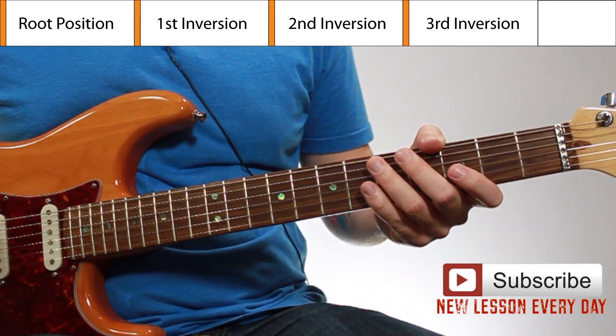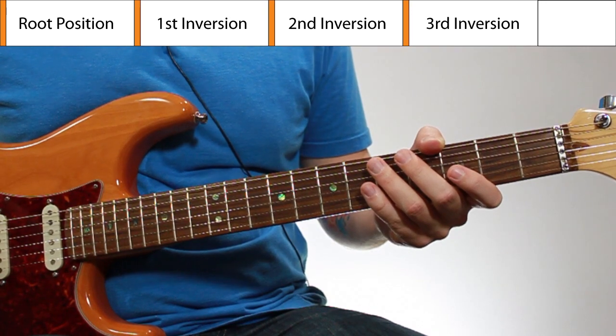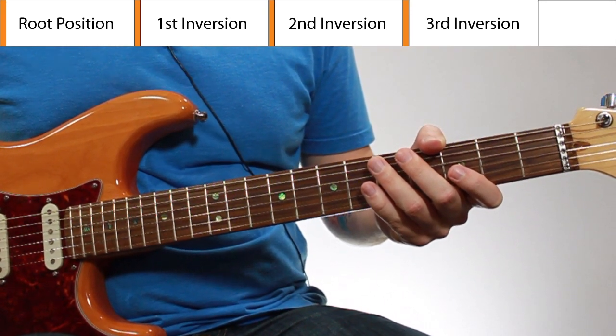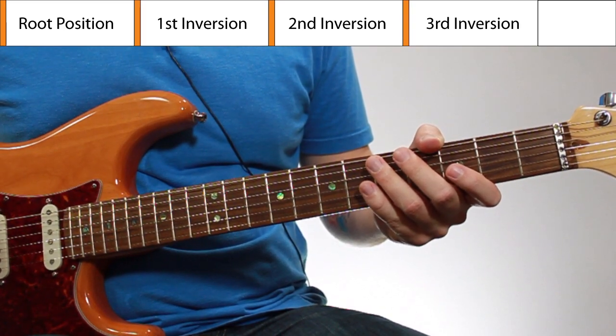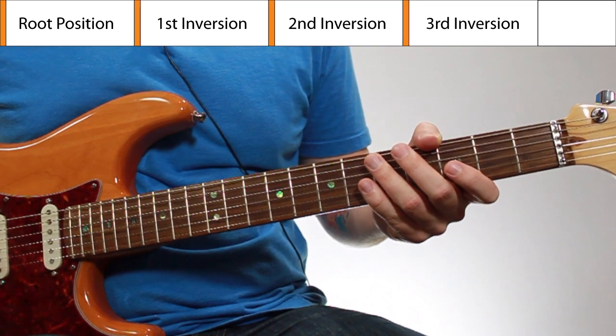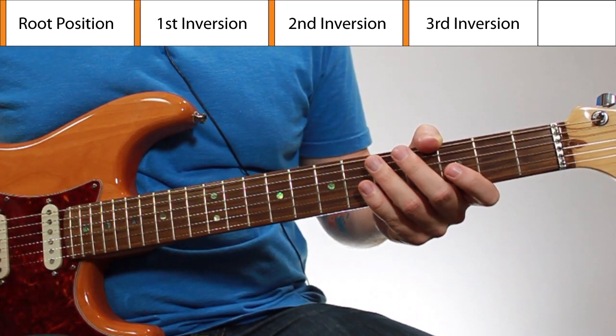Everyone's fingers are a little different, so what works best for me might be different than what works best for you. Also, the playing situation you're in is going to determine the best fingering to use a lot of times as well, depending on the transitions you have to make and what's going to allow you to make the most comfortable and smooth transitions. That's why the diagrams show the intervals, not the fingering.